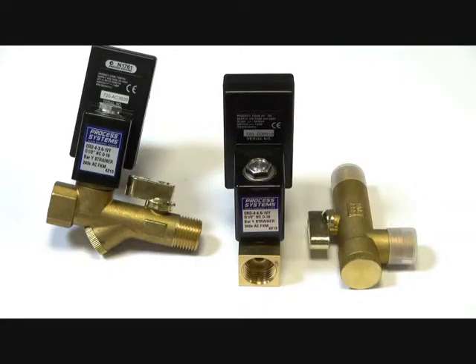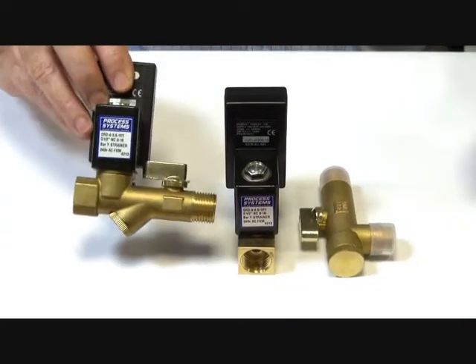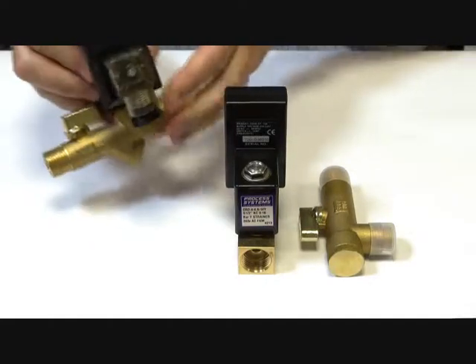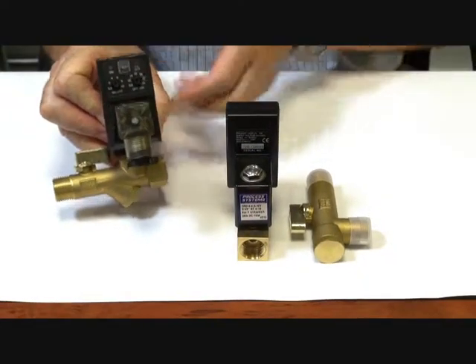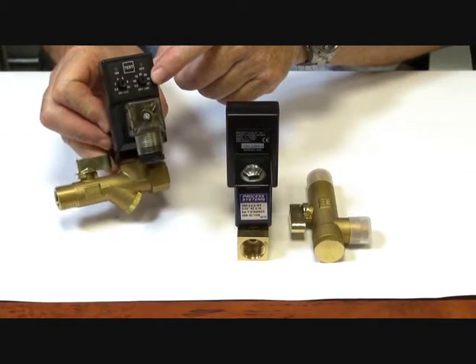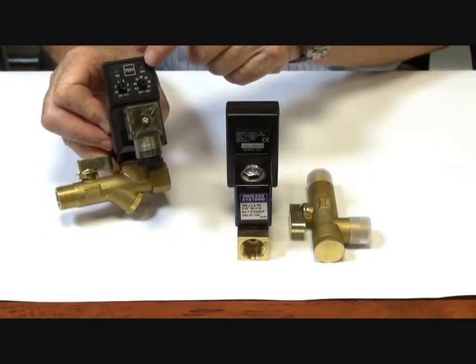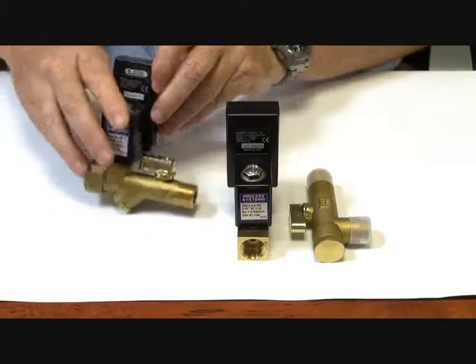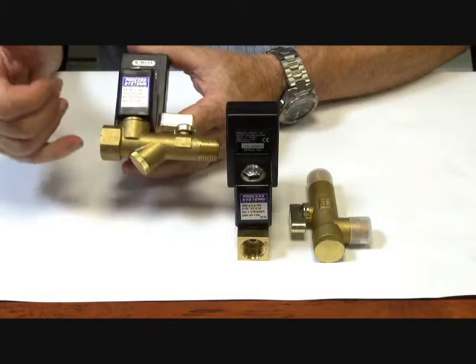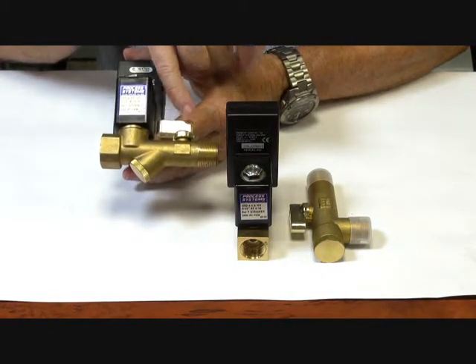The Series CRD is a condensate drain removal valve that comes in two types. There is a combined unit which has an electronic timer — 0.5 to 10 seconds on, and 1 to 60 minutes off — with a manual override. It lights up with LEDs to show if it's on or off. This combined unit also has an integrated Y-Strainer and ball valve.